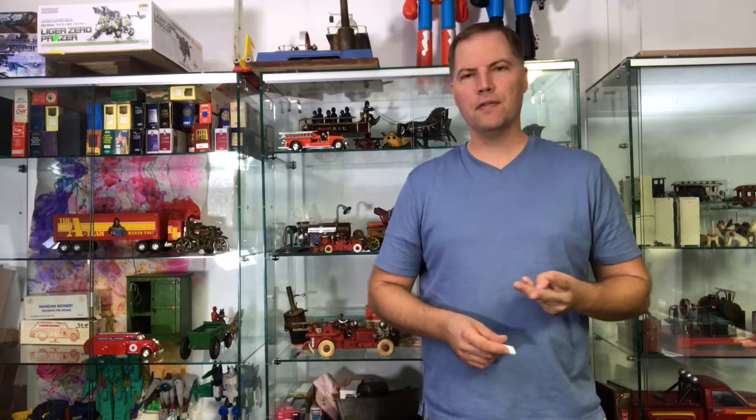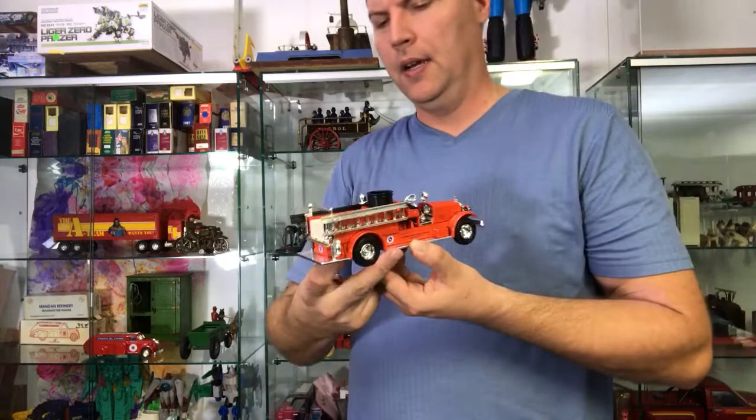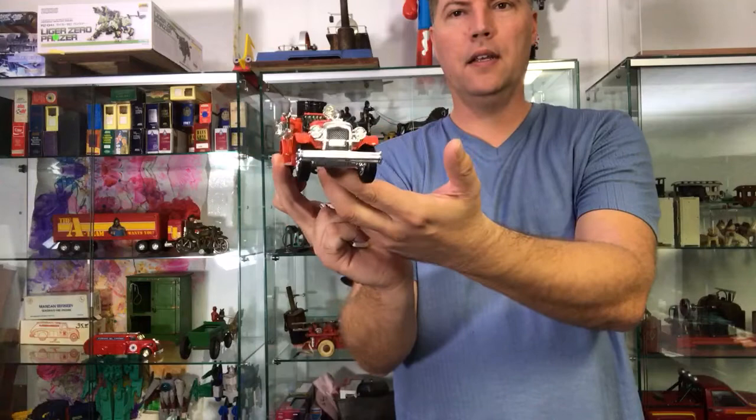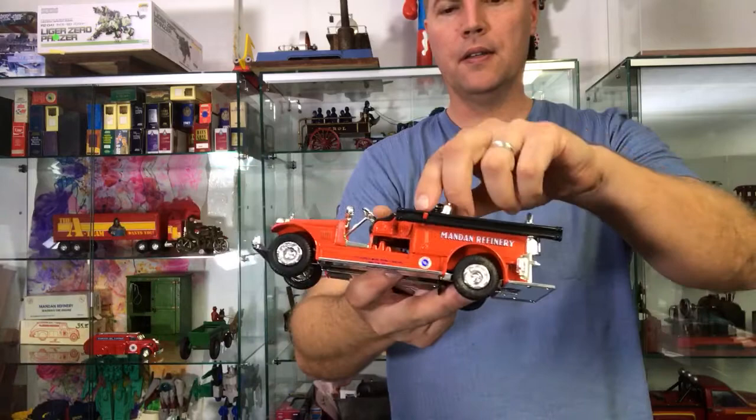We're gonna start with Ertl Toys, and this is actually not such a shabby toy. I know it doesn't get much respect, but it's American-made. It is die-cast, and it is extremely shiny. This was late 80s when Ertl still made toys like this, firetruck toys, in the United States.